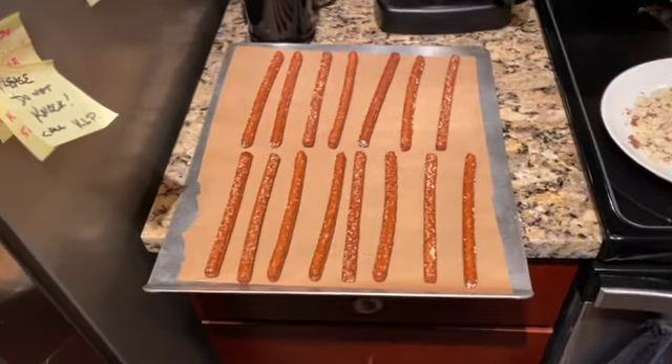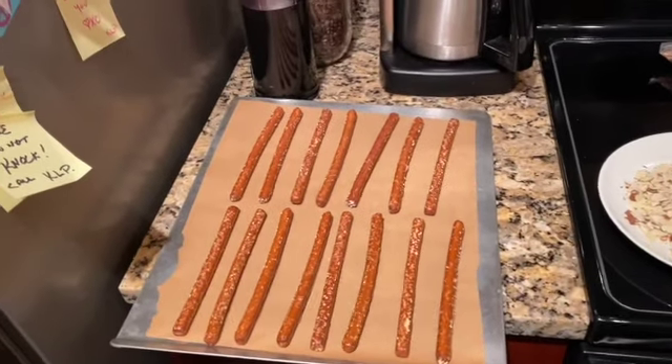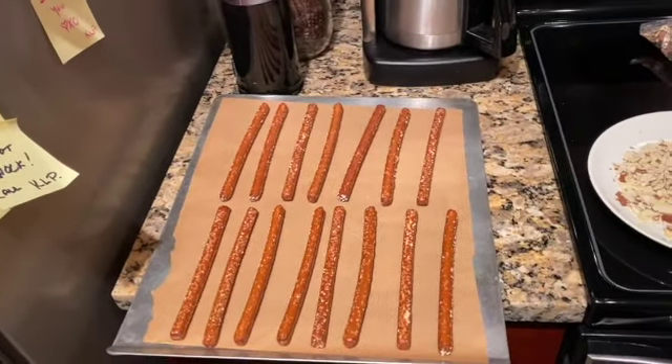I am so excited. I am going to make chocolate covered pretzel rods with a little bit of decoration. So let me show you how I'm doing that. My niece made these a few years ago and she sold them, which is pretty cool.